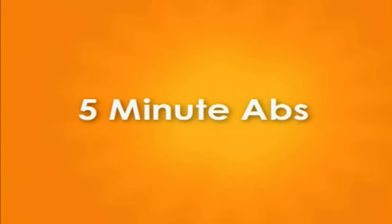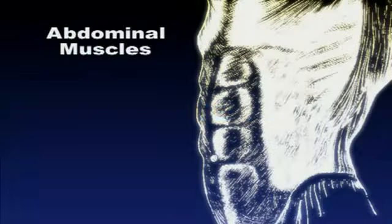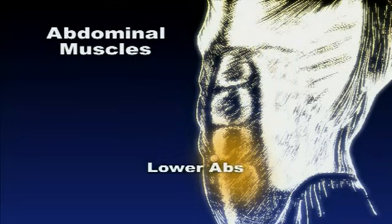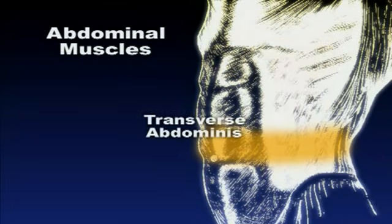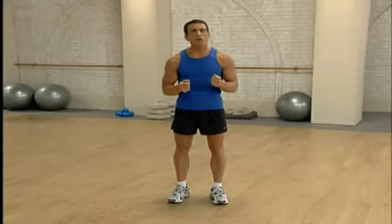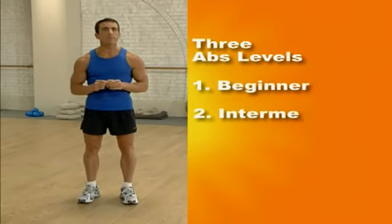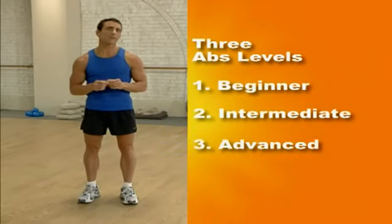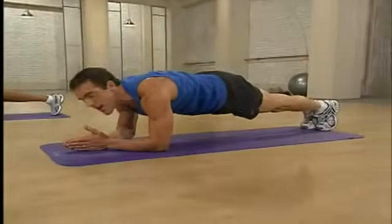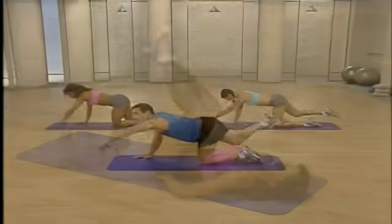Next, the 5-Minute Ab Workout. In this workout, we target all five major areas, including the upper abs, lower abs, obliques, transverse abdominus, and lower back. To make the system progressive, we have created three individual 5-minute workouts: beginner, intermediate, and advanced. I recommend you begin with the beginner routine and then move to the next levels as you feel stronger and ready to intensify your workout.